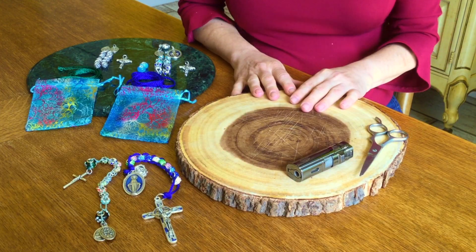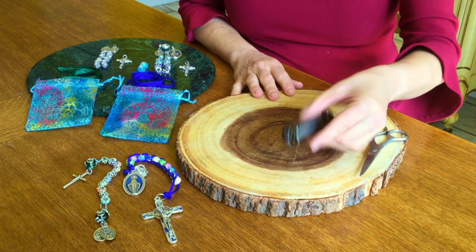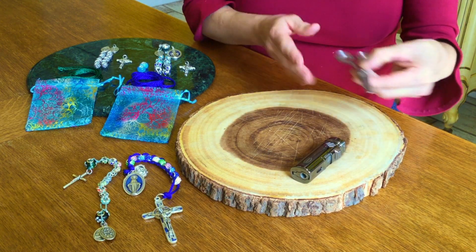Once you get your kit, the only thing you're going to need besides the kit is a lighter or a box of matches and a pair of scissors.